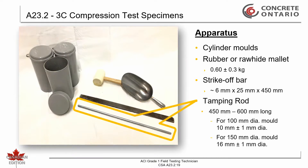A steel tamping rod measuring 450 to 600 mm in length, and a diameter of 10 ± 1 mm when using the 100 mm diameter cylinder mold, or a diameter of 16 ± 1 mm when using the 150 mm diameter cylinder molds.